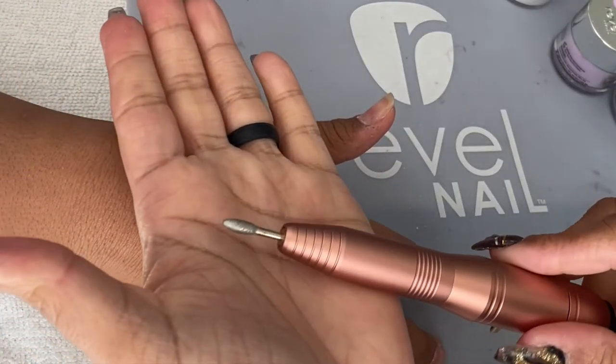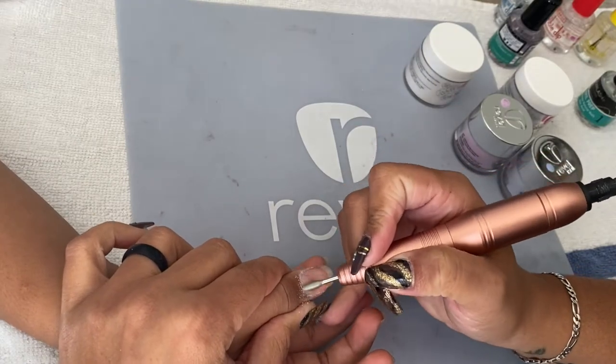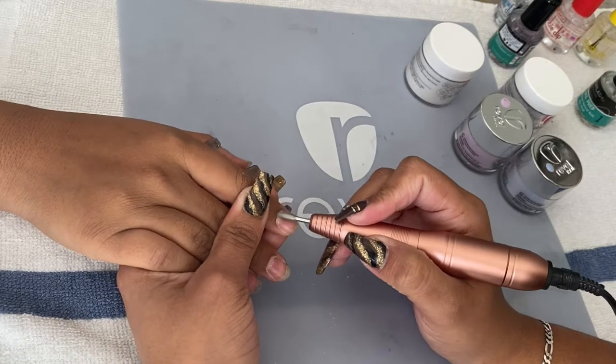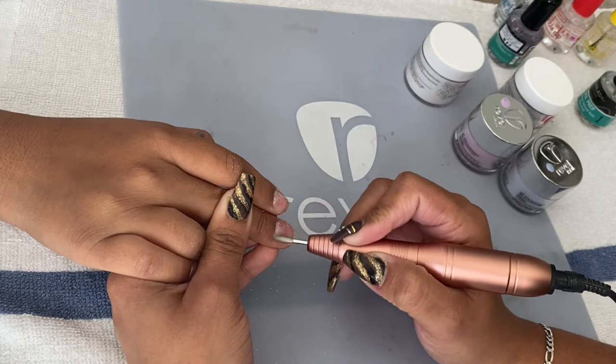Once I make sure there are no particles, I go back with this polishing nail side-edge bit and go back to the cuticle just to make sure there is no dead skin around. This helps prep the nails a lot easier and faster.